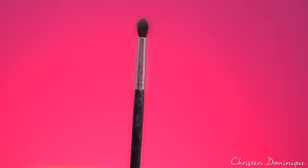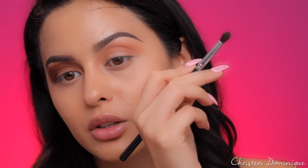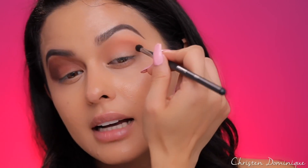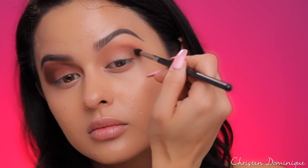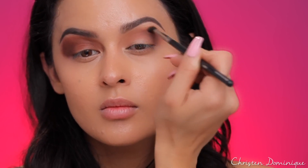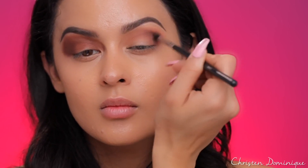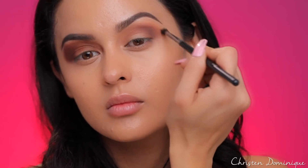Do go in with a small precision brush that is tapered towards the end for that precision. I like this one from Morphe — it's the M507, and I also use it on my lower lash line. Tap your brush in the shadow, then tap off the excess, starting with a small amount at a time. Hold the brush a little bit closer to the bristle for more controlled pressure in a precise area, using circular motions and following your outer V. Shadow gets buried down into the brush, so you'll always have enough to work with. Slowly add more, still patting off the excess — never pack it all on at once.